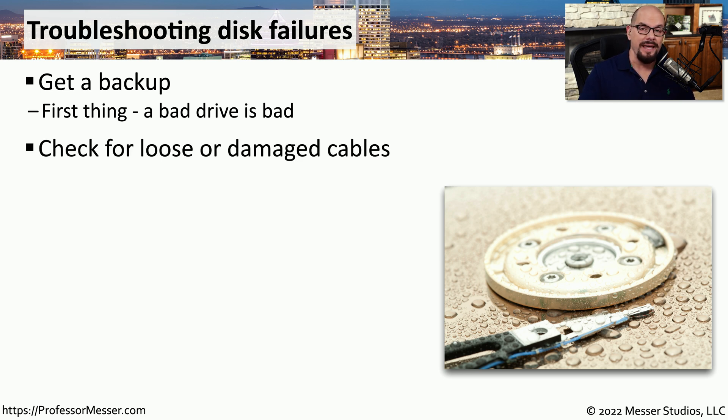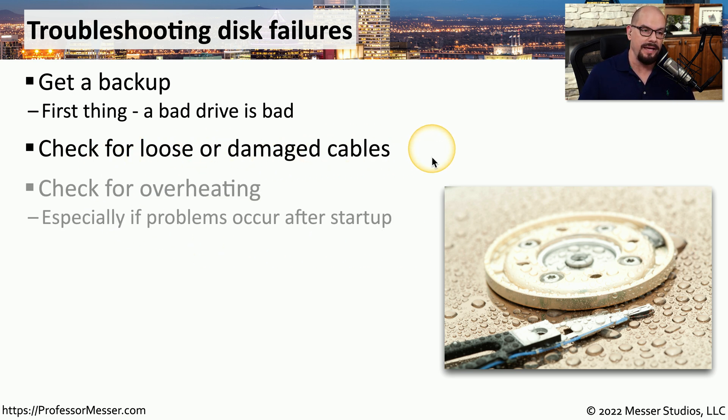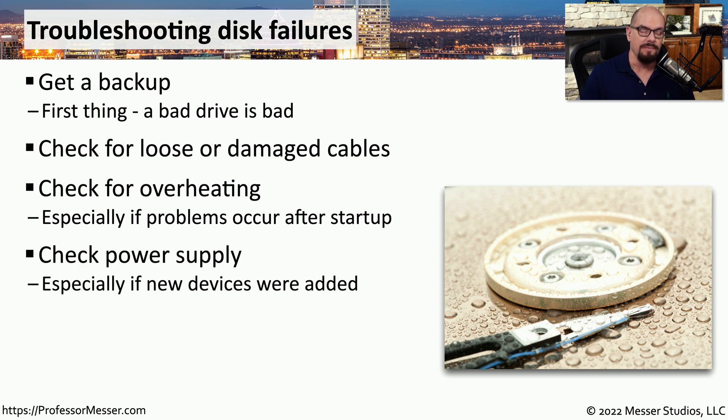If this drive uses cables to connect it to the motherboard, you may want to check for any that may have come loose or that might be damaged. You might also want to check to see if your system may be overheating, as some errors from the storage drive may be based around overheating. If you've recently added new hardware, you may be overloading the power supply without enough voltage to properly run the storage drive, so you either want to remove the hardware or upgrade the power supply.